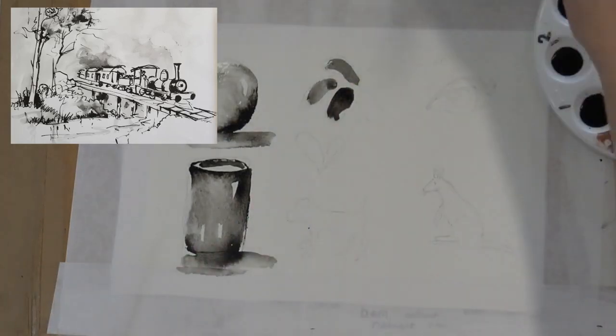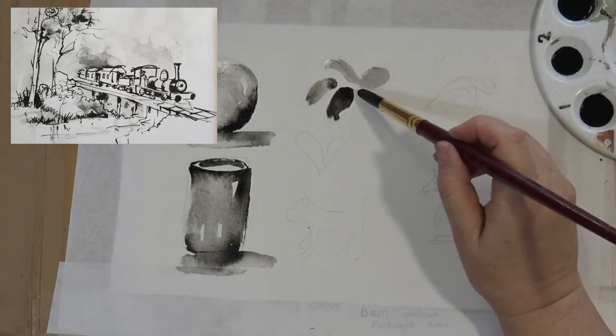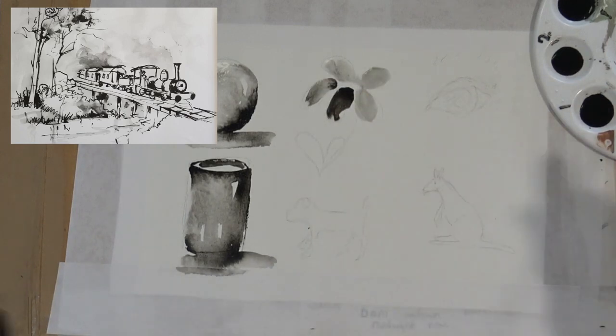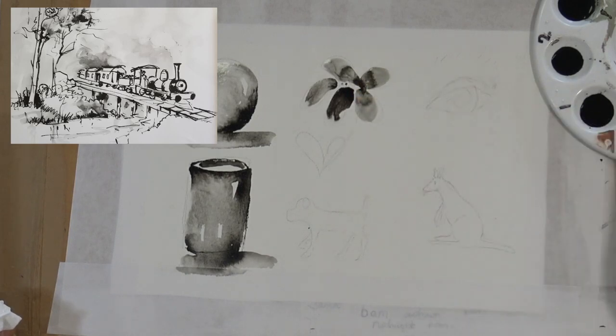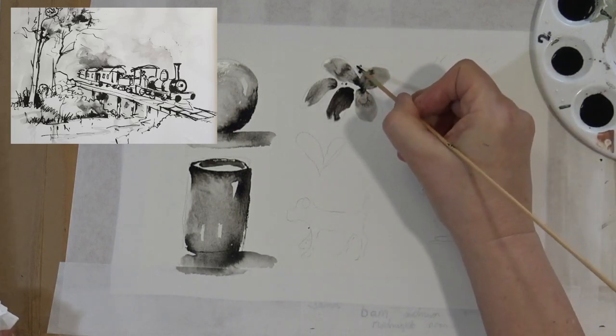I had an art school in Brisbane for 20 years — it was called Artists Out and About Australia — and I miss teaching. I haven't taught now for about 10 years, so I'm really happy to be doing these tutorials online.